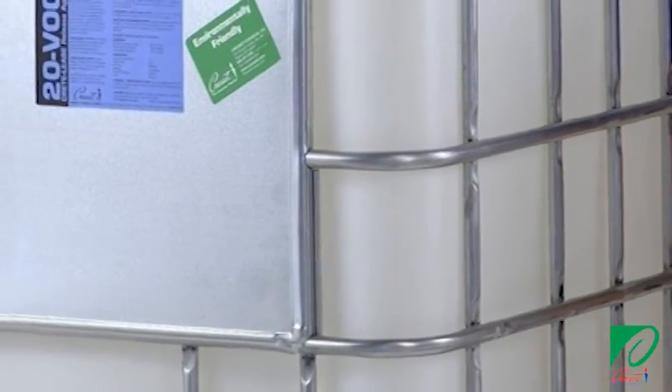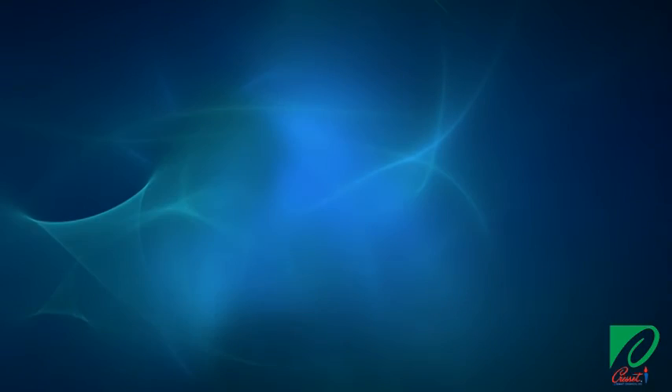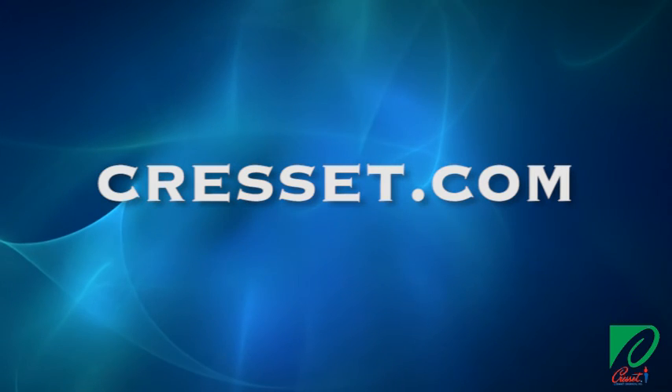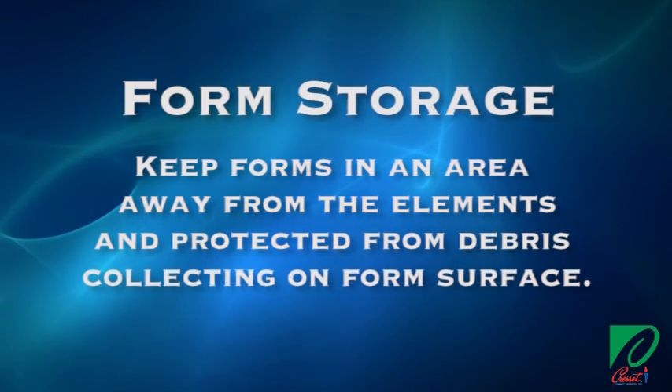Crescent Chemical offers special formulations that are ideal for each of these materials. Consult the Crescent website for the recommended release agent for your forms. A few important points to remember regarding concrete forms: always store your forms in an area protected from the elements, and never allow debris to collect on the form surface.